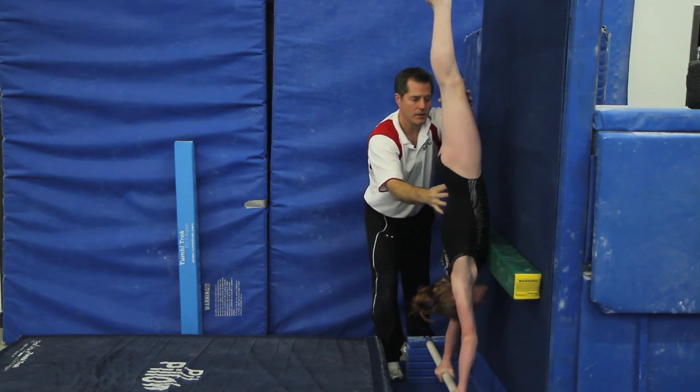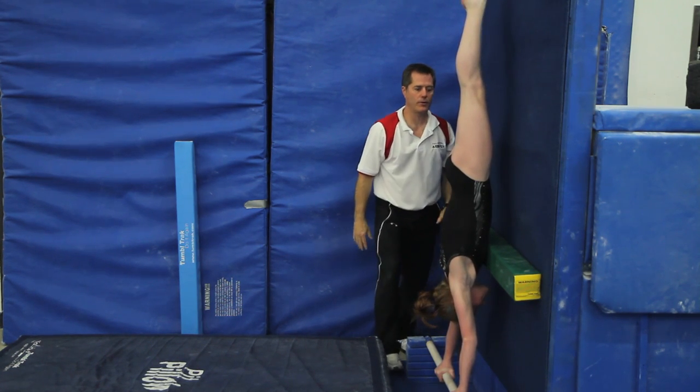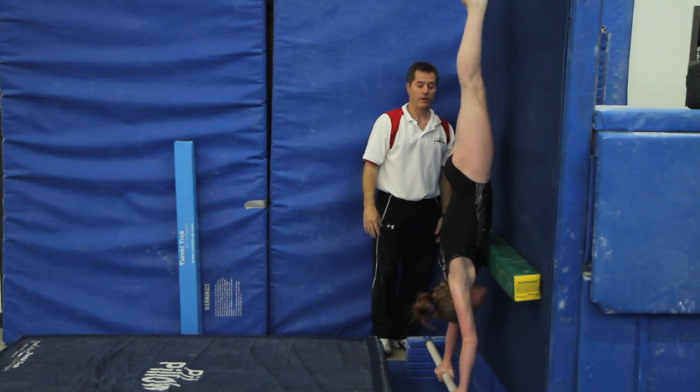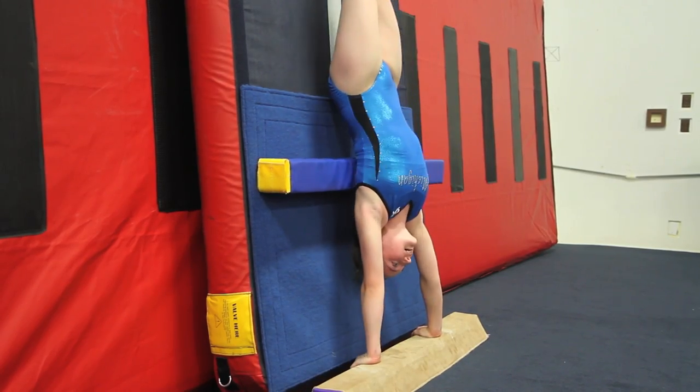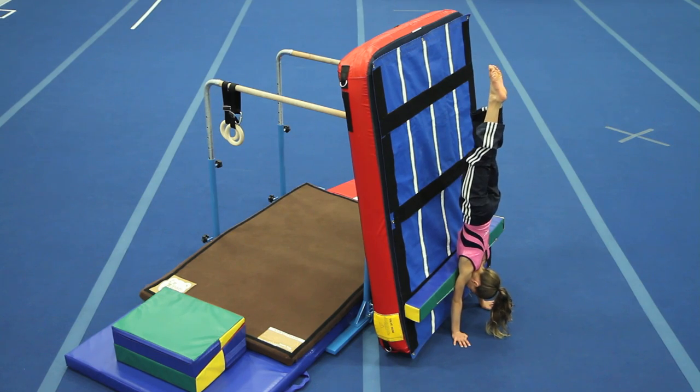Handstand control is essential as an athlete progresses through the sport of gymnastics. While in a handstand, the gymnast tries to align major body parts: feet, knees, hips, shoulders, head, and wrists.